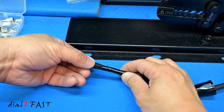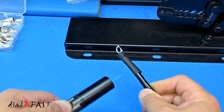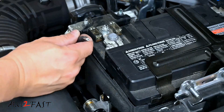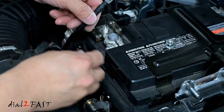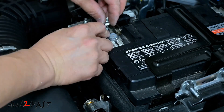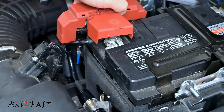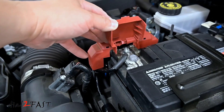Now this battery terminal is secured. Before I install this, I'm going to put a heat shrink on it. Now I can install this onto the battery terminal. I'll install this terminal onto this bolt right here. Now I'll reinstall this cover. Here's a look at the installed battery terminal.